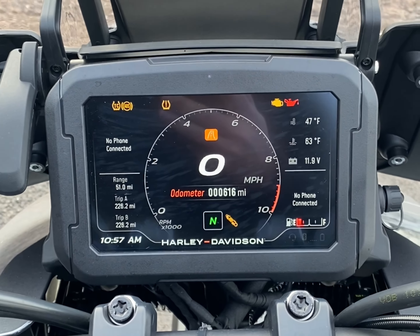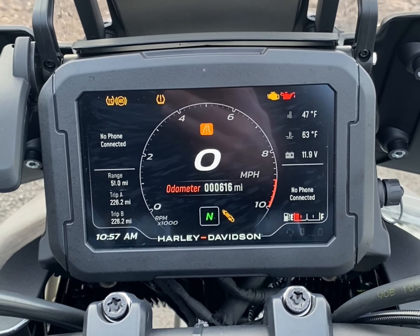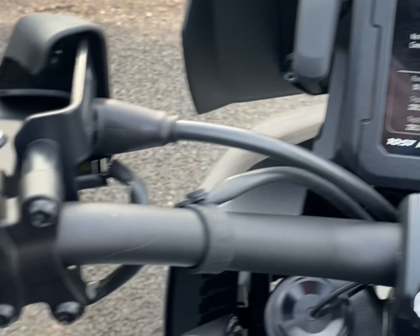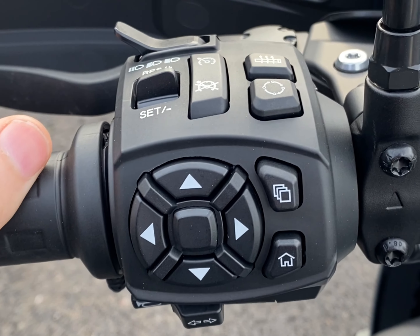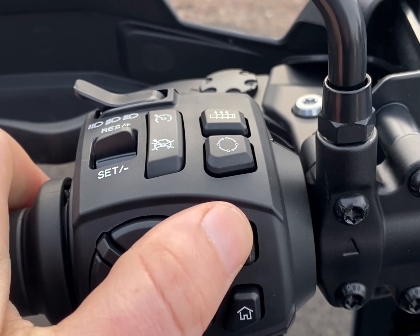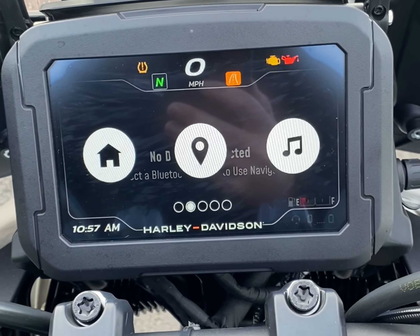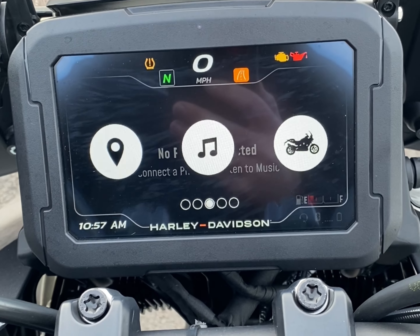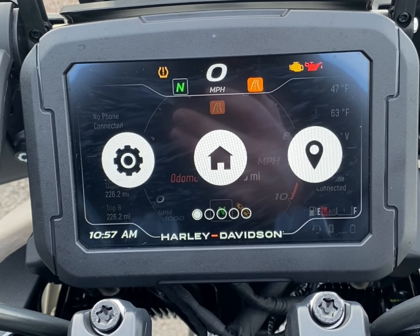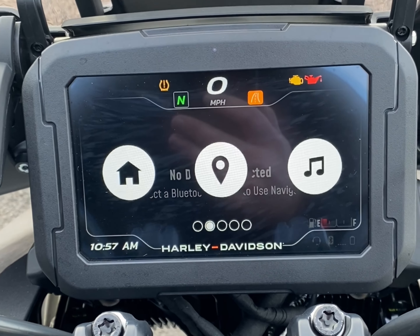A lot of the functions on the Panamerica are controlled through your mobile phone via the Harley-Davidson app. On the left hand switch gear is how you navigate the menu. This button here will take you to the menu where you can scroll through. You've got music, diagnostics, overall settings, the home screen — which is what you'll be on most of the time — and your navigation.